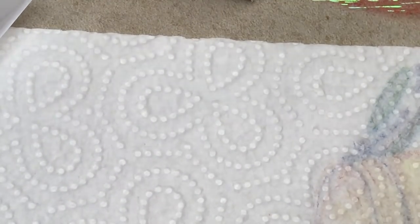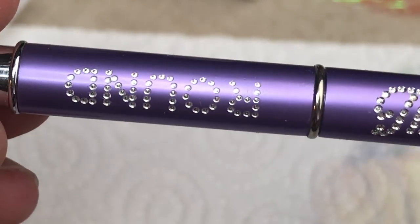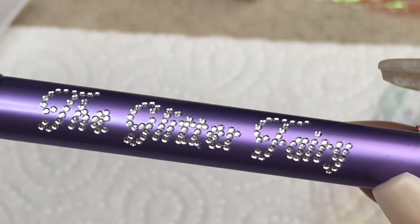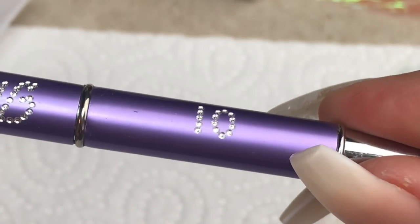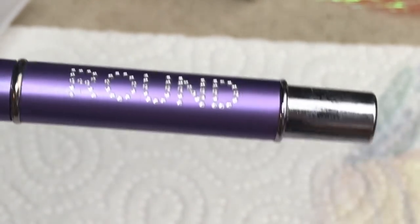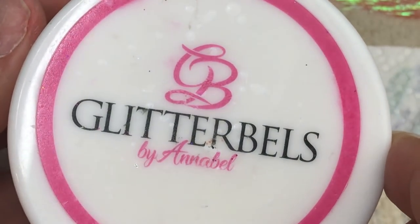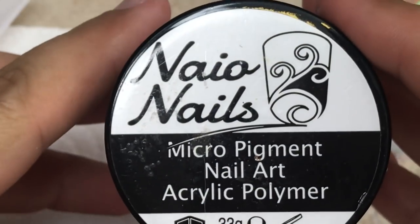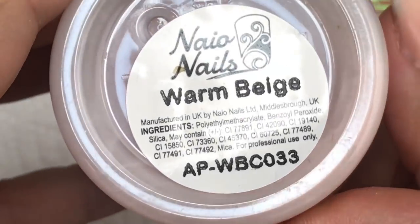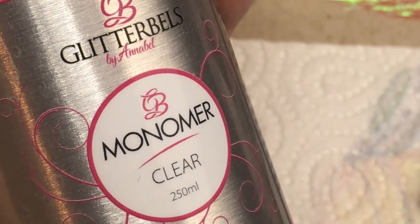So I'm going in with my prep — let me tell you everything I'm using. I'm using my Glitter Fairy brush which is a size 10 round brush. I love the artwork on it. I'm using my MIG Dehydrator and Primer, Glitter Bell's Glass Slippers, Trilogy White and Naio Nails Warm Beige, and my Glitter Bell's Monomer obviously.